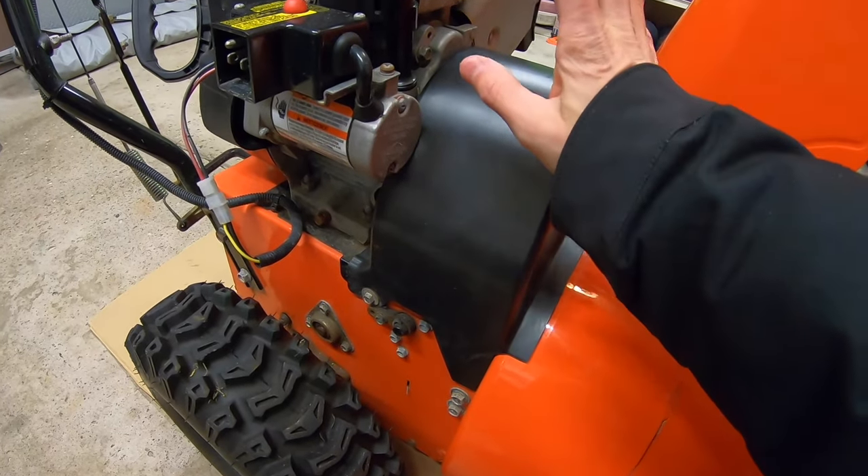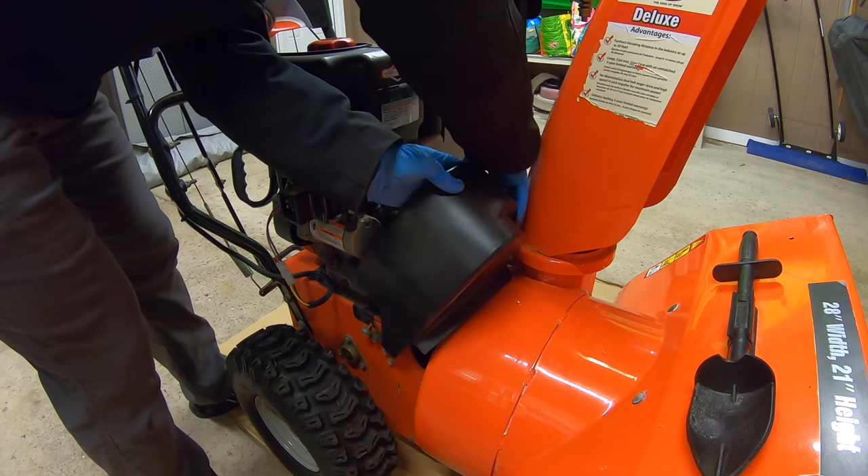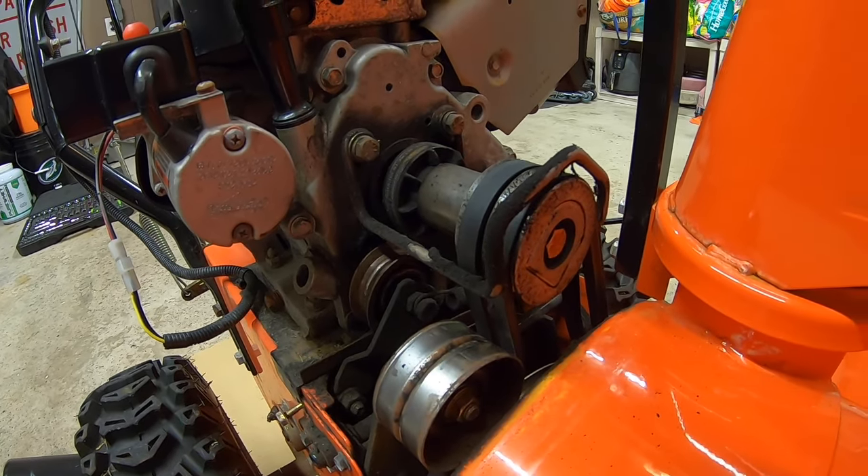Next we're going to remove our belt cover. We have a 3/8 bolt on this side and a 3/8 bolt on the other side. There we go. Looking inside here, here are two auger belts.